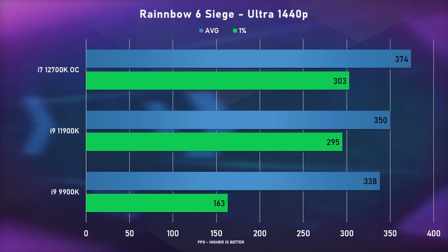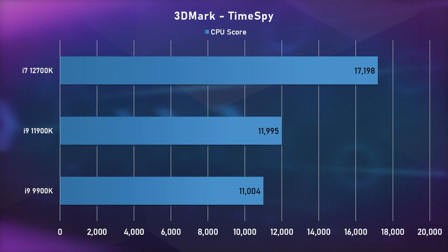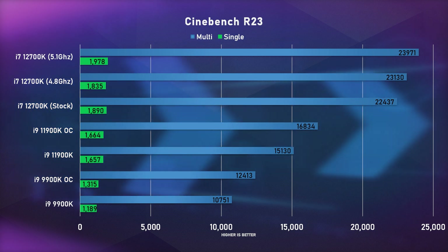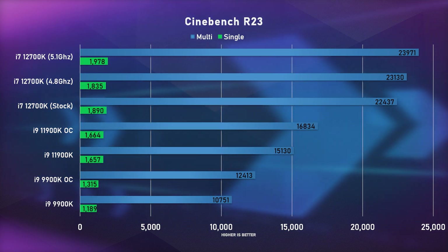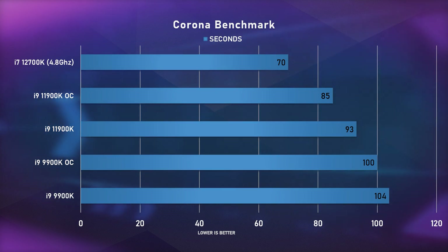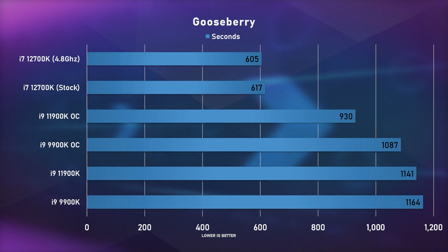Moving into benchmarks — the 11900K was a disappointment last year, and even without the 12900K to compare, I was blown away by the 12700K's performance. Compared to the 11900K and 9900K, it performed really well in games and even better in synthetic and production benchmarks. In Cinebench R23, it scored 6,000 points more than the i9 11900K, achieving around 23,000 points — just above the Ryzen 9 5900X, which is AMD's second-highest consumer CPU. That's impressive from an i7.